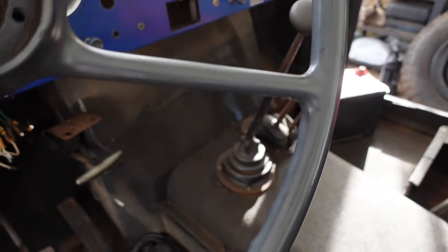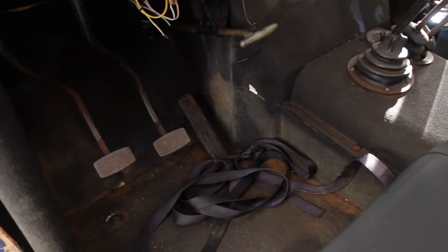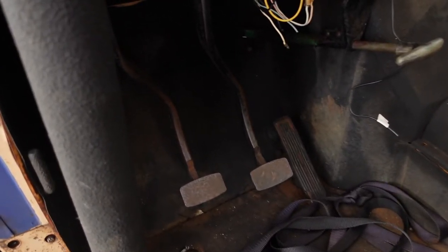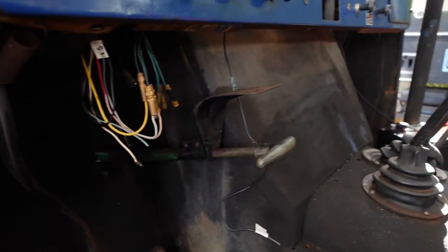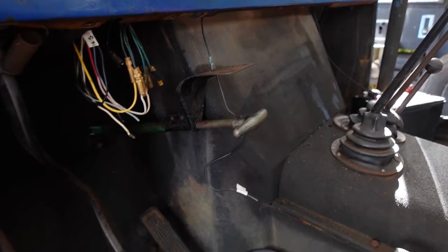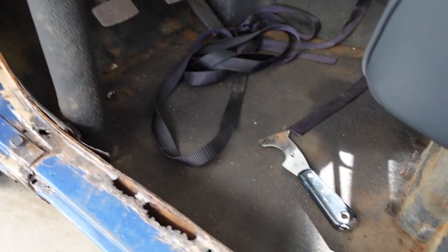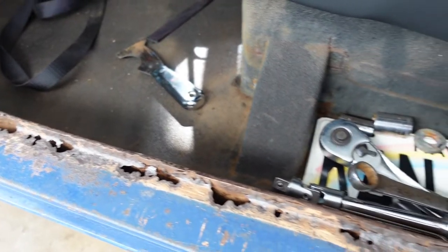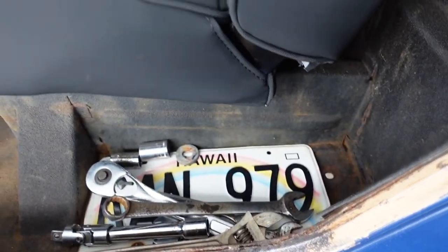It has aftermarket rims and tires; I'll leave that as-is until maybe I can find the original steelies and moon eyes down the road and bring it back to its glory. It has a spacer so it looks wide and fat. This is an original lift — maybe a little shackle lift, but not much. It will probably not see off-roading beyond minor use when I go fishing, nothing like what the Bronco sees.